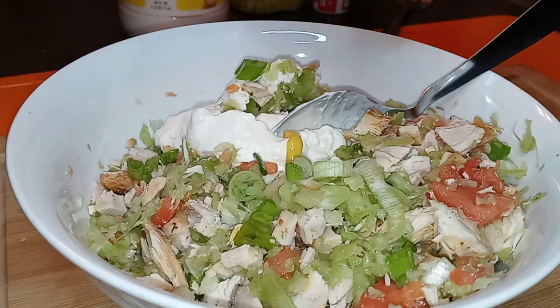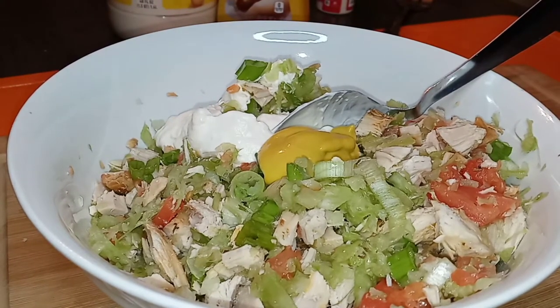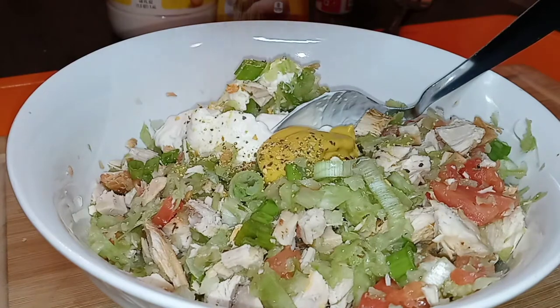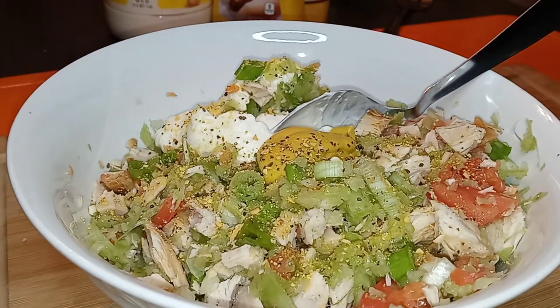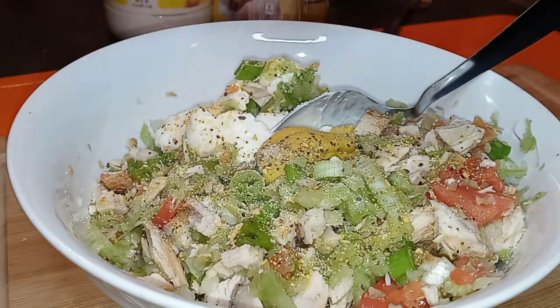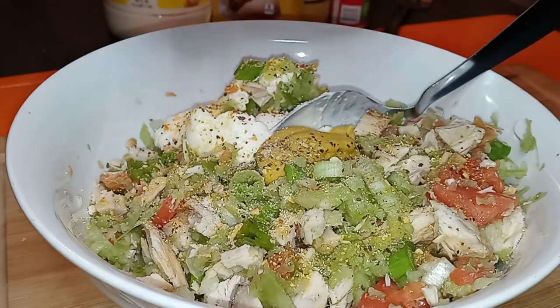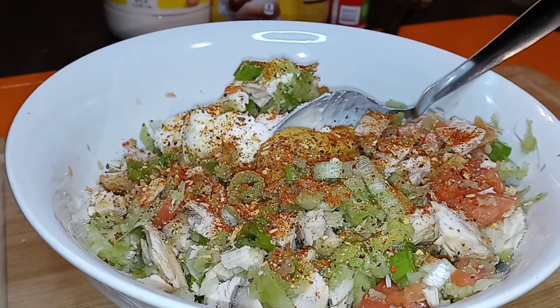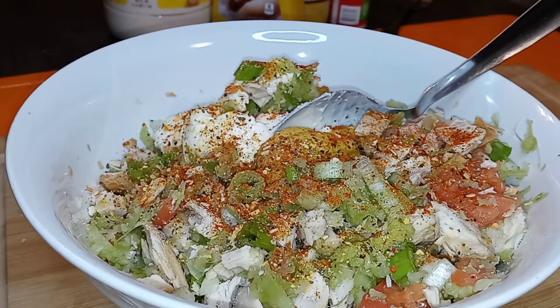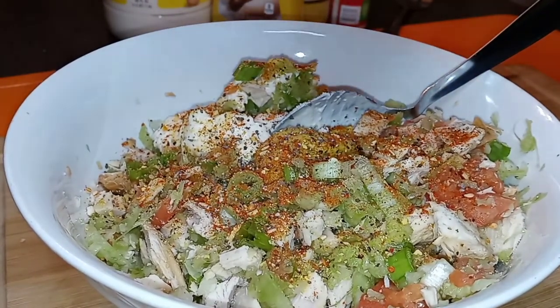Let's add in some regular yellow mustard. I'm going to season this with some lemon pepper — season to taste, it's up to you. We've got some onion salt, a little sprinkle, and we also have some Salad Supreme — it's great for cold salads. And I almost forgot black pepper — nothing fancy, regular black pepper.